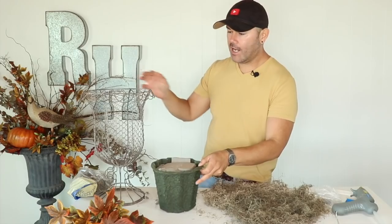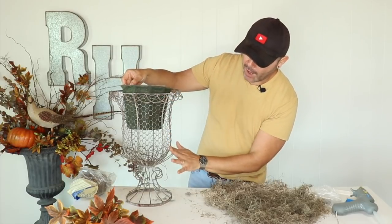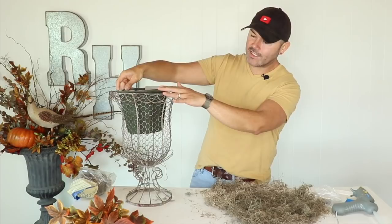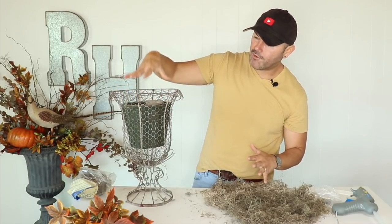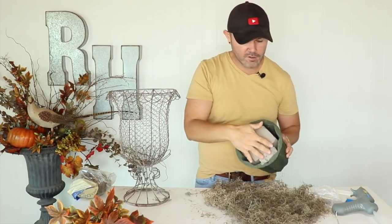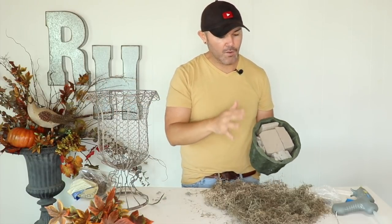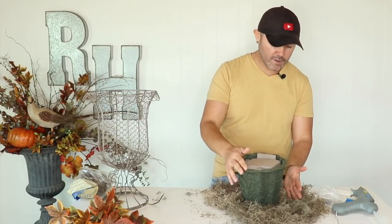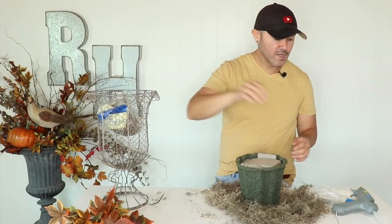To make this beautiful arrangement I'm going to first show you the mechanics. I'm doing this arrangement on a metal urn — kind of like a chicken wire urn. When I put the container inside you can see it, and it drops further down than I need, so I need to do two things: first, foam the container — I already pre-glued all the foam inside — and then cover it with moss.